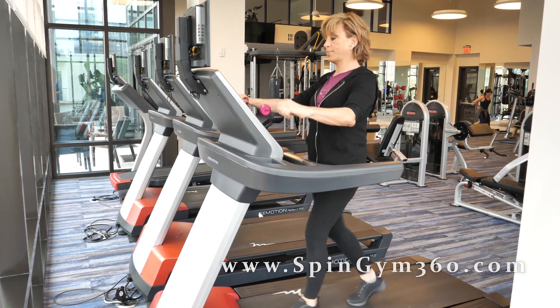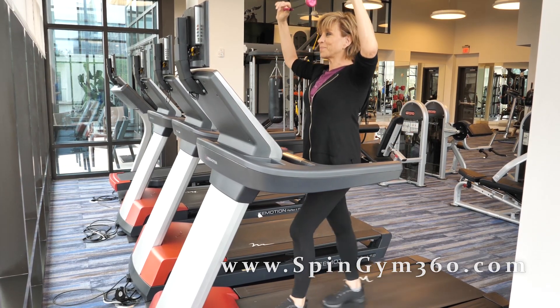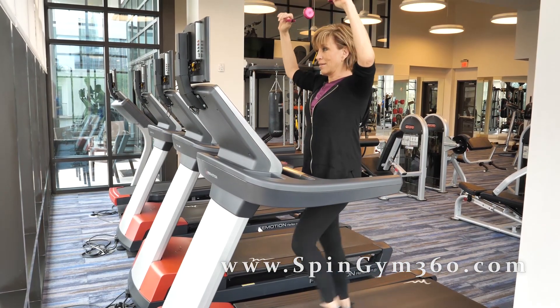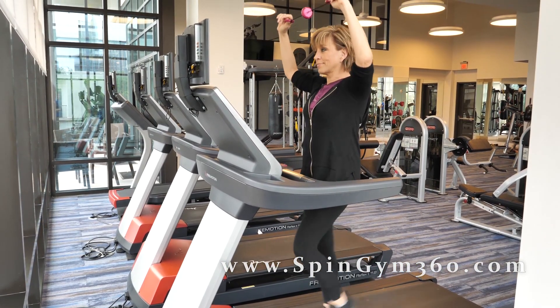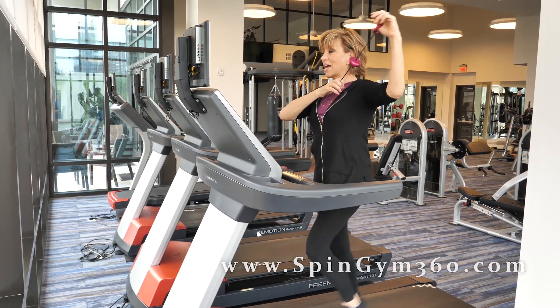I do it in segments of 10. A little higher. Remember to breathe. It's really kind of easy, right? Trust me, I'm getting seriously warm. Off to one side.